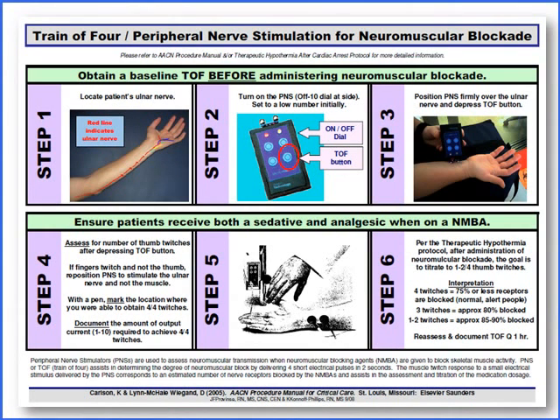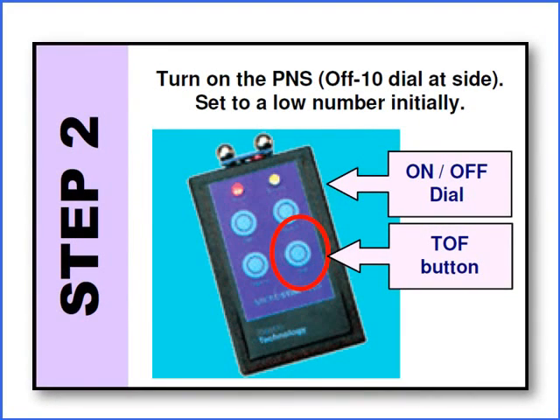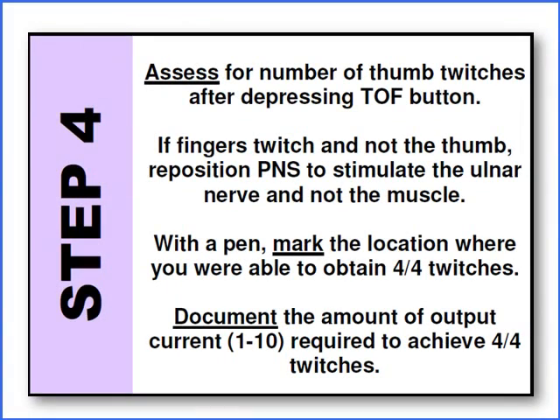Here is the cheat sheet that's in the box with the Train-of-Four device. Step one: locate the ulnar nerve — the red line that flows up the patient's arm and goes across to the thumb. Step two: get out the peripheral nerve stimulator, give it a quick clean, and turn it on. Step three: place the electrodes on the patient's ulnar nerve. Step four: assess the number of thumb twitches, with our goal being between one and two twitches. Mark the area where electrodes achieved four out of four twitches, then document it.